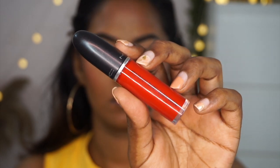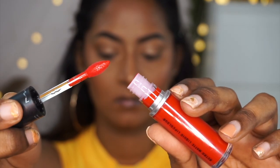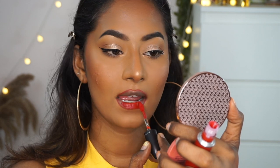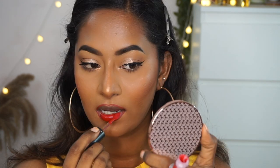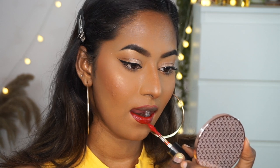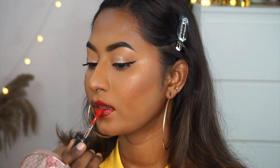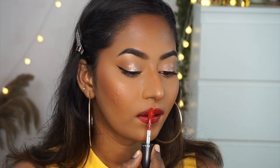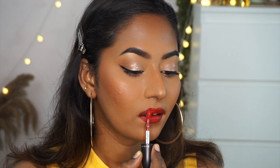The hero product of this look is the MAC Retro Matte Lip Gloss in the shade Fashion Legacy — a beautiful, neutral yet bold and vibrant red. It looks so vibrant and fresh, perfect for summer. The formula is really nice — very pigmented, long-lasting, super comfortable, and thin on the lips.